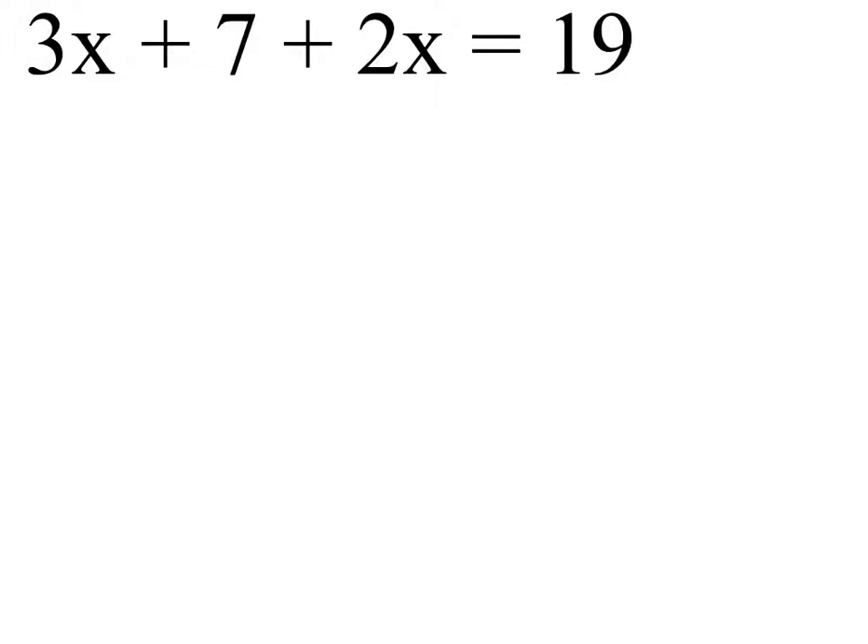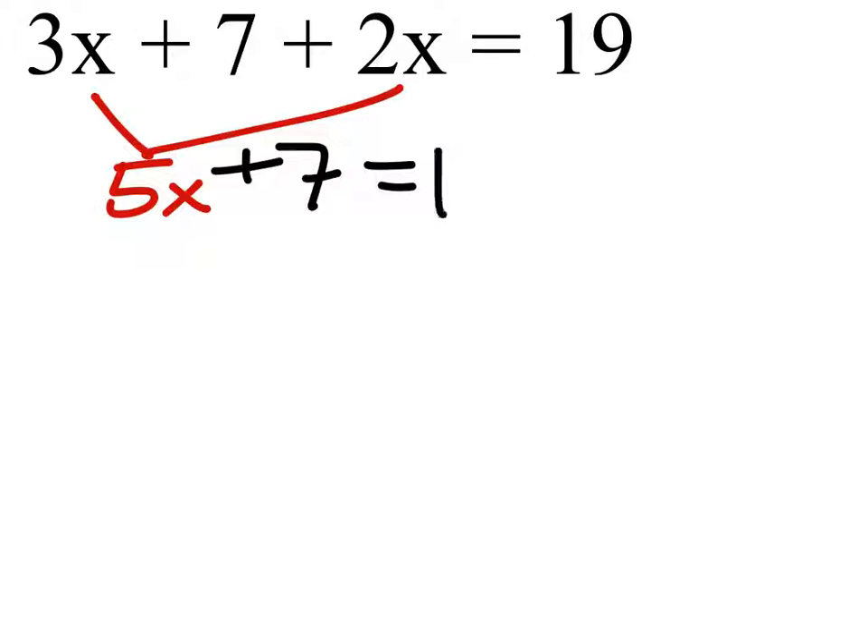All right, on this one, all the x's are on the same side of the equals — we just have to combine them. So 3x plus 2x gives us 5x. We still have the plus 7, and this equals 19.